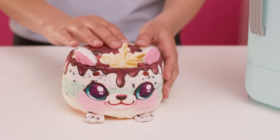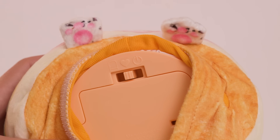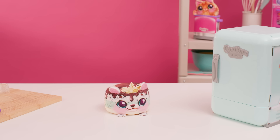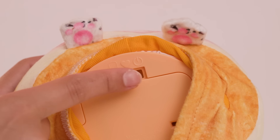If petting your Freezy Friend doesn't produce any sound, ensure the switch is on the power icon. Place it back to the heart icon for nurture mode or fridge icon for replay mode. Your Freezy Friend may be in sleep mode — wake it by squeezing it once. If it does not wake up, ensure the switch is set to either the heart icon or fridge icon.